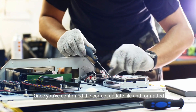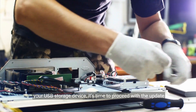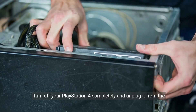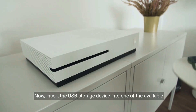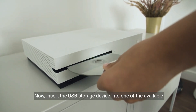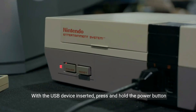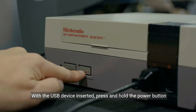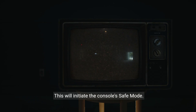Once you've confirmed the correct update file and formatted your USB storage device, it's time to proceed with the update process. Turn off your PlayStation 4 completely and unplug it from the power source. Now insert the USB storage device into one of the available USB ports on your console. With the USB device inserted, press and hold the power button on your PlayStation 4 until you hear a second beep. This will initiate the console's Safe Mode.